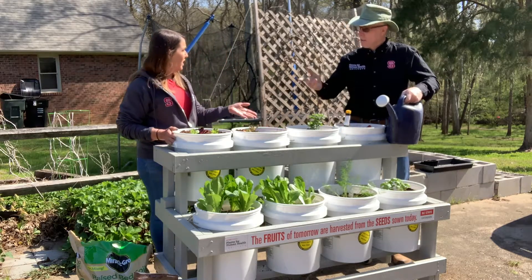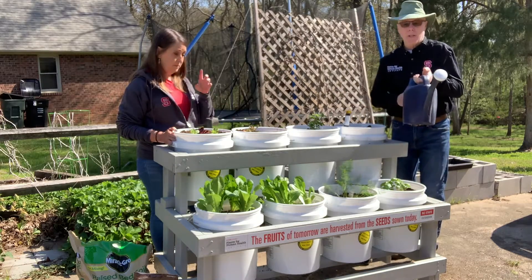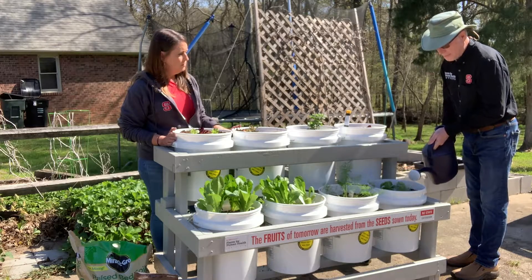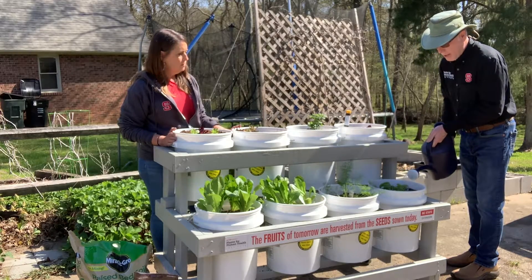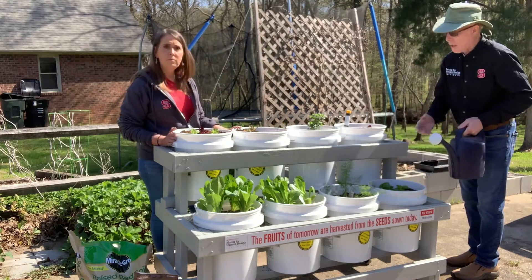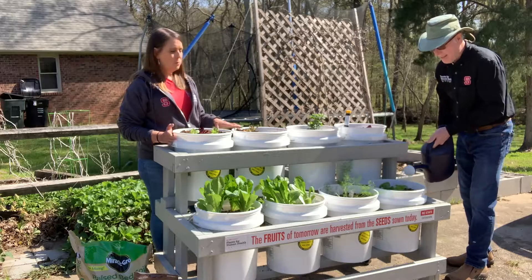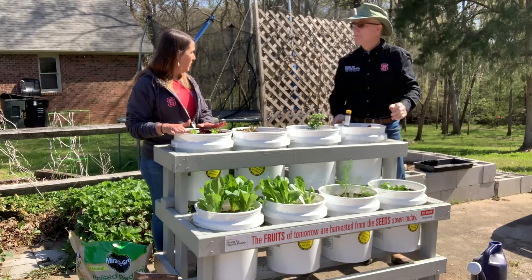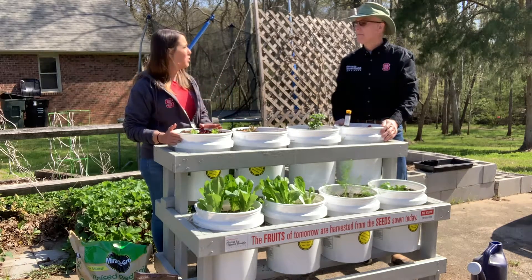Now it's time to water everything. There are so many different ways to do that — I've just got a watering can here, and we'll get this basil watered. Remember, there are holes in the bottom for drainage. Right now, all I care about is getting enough water to the bottom of the root ball. During the heat of summer, which we're getting ready to go into, they are going to dry out faster than any other time of year, but it's a quick watering.